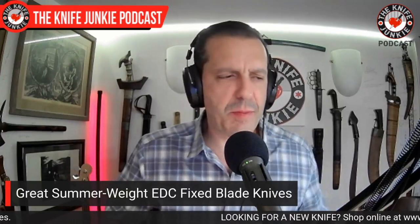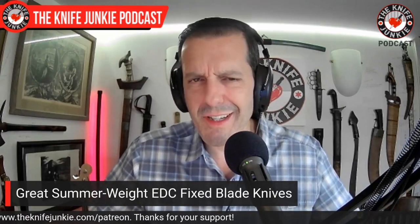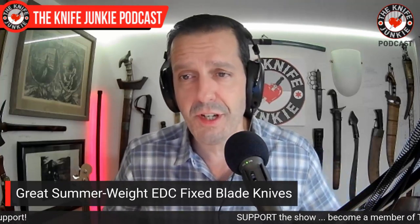Last up, I want to talk about summer-weight fixed blade everyday carry knives. I talked about fixed blade carry folders a few weeks back — I think I called them spring weight at the time because I was starting to wear shorts. We are in shorts season here and that does change carry for me. I wanted to talk about some of the knives available that are great for carry. This does include some custom knives, but they're all within a reasonable realm — under $200, maybe under $250.